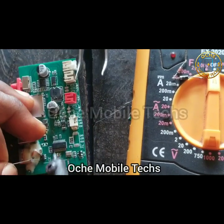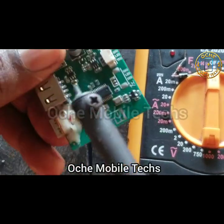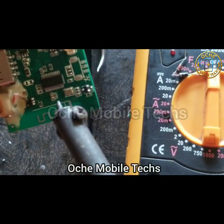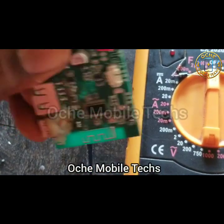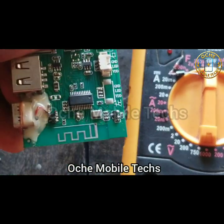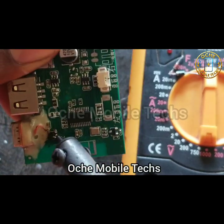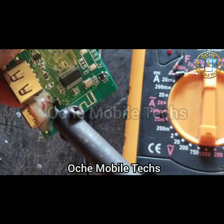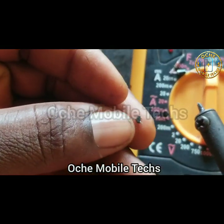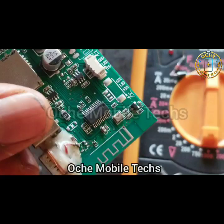Now let me remove the charging IC. I'm removing the charging IC since it is no longer good. Please be careful when doing this — since my workstation is not available right now I'm using my soldering iron to remove it, but be careful so that you don't get any other component damaged. Make sure you don't peel off any pad from the PCB. You can see how the charging IC looks. Now I'm going to prepare the PCB for our construction.